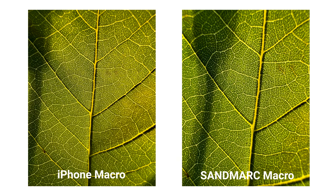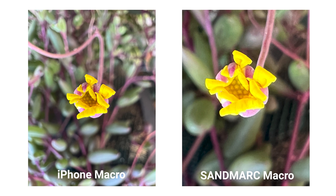Comparing the iPhone macro mode versus the Sandmark macro lens, we found that the iPhone is a little bit more sharp around the edges as it stitches multiple images together on the software side to create a single image. However, both images are pretty soft on the corners. While the Sandmark macro lens on the wide is equally sharp in the center, it has a more natural background blur.